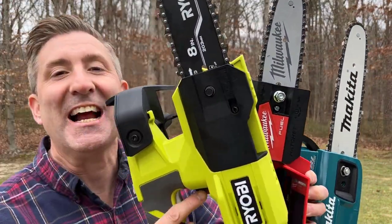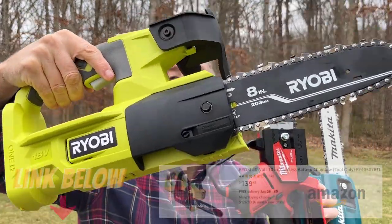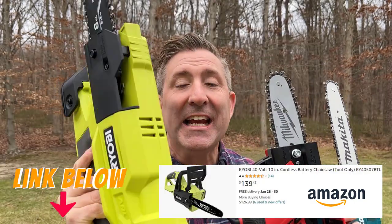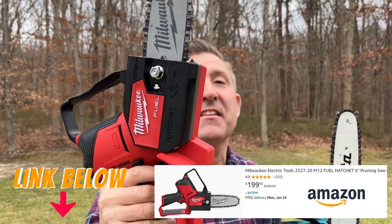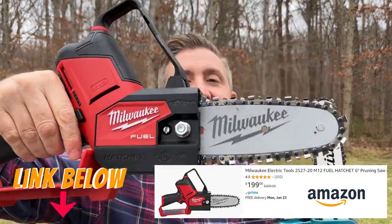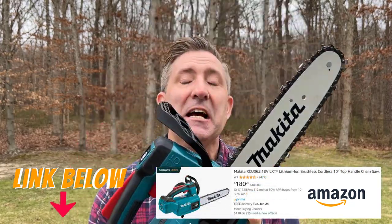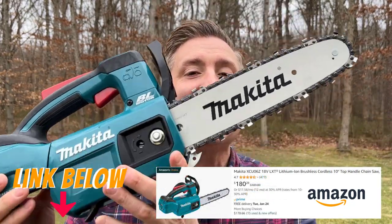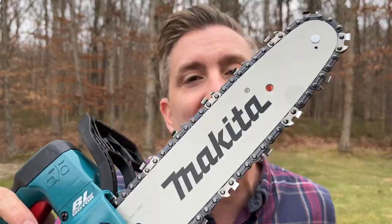They're small, and it turns out that sometimes a scalpel actually beats a sledgehammer. So the three pruning chainsaws we're going to be checking out today are right here. First off, we have the Ryobi 8-inch battery-powered chainsaw, powered by the 18-volt OnePlus platform. Next up, we have the Milwaukee 6-inch — this is the smallest of the bunch, powered by the M12. And lastly, we have a Makita, the largest at 10 inches. Let's go inside and check them all out up close.